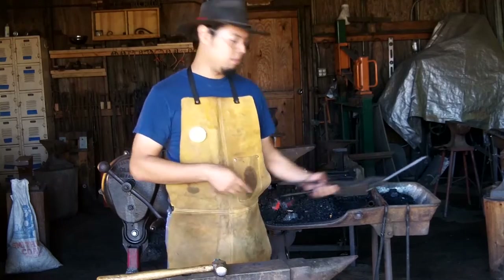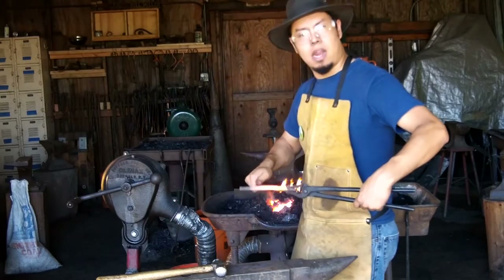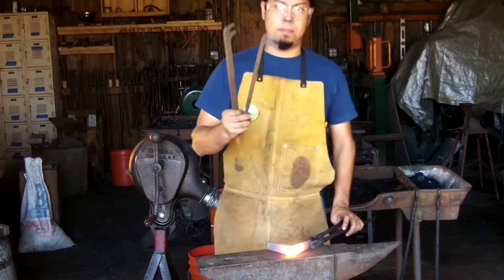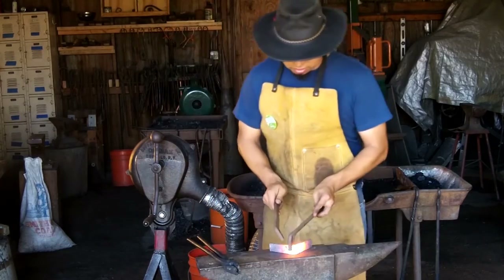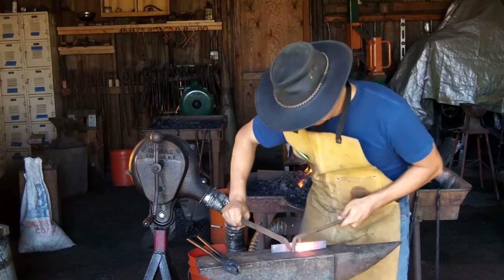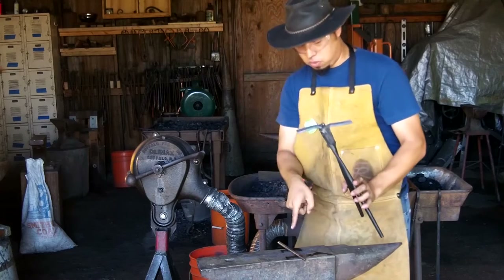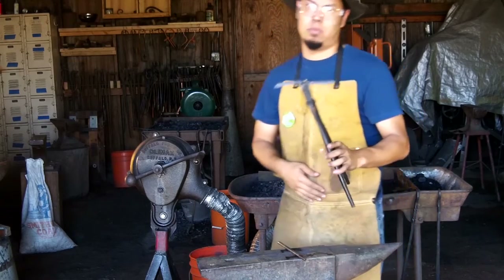I'm going to go ahead and let this cool on another angle. I'm going to be using this bar to create that hump in the middle, and I'll be using bending forks to bend what I need. I realize I'm kind of doing it the wrong way, but what I'm going to do instead is actually fold it over onto itself using that bar in the middle as a pivot. We'll try that instead.